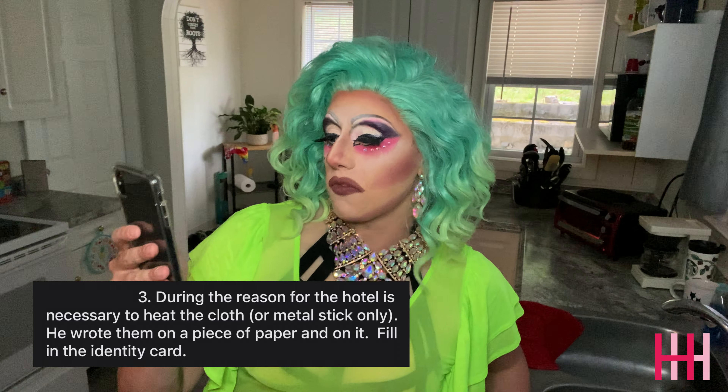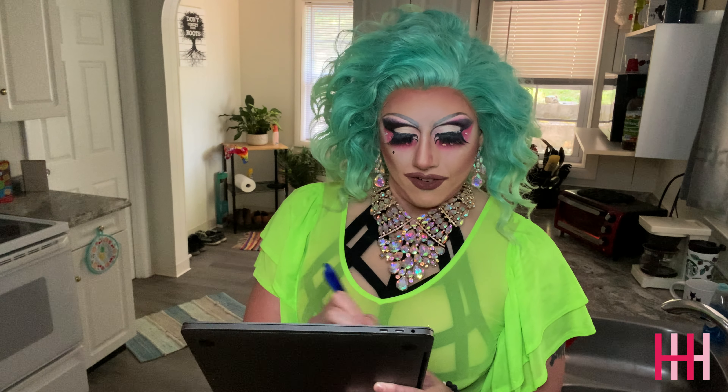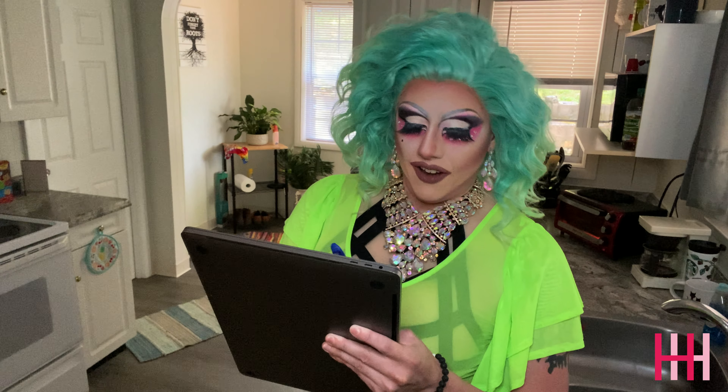He wrote them on a piece of paper and on it fill in the identity card. Okay. Name: Haley Hemroyd. Date of birth: July 1st, 2018. Age: 25. Address: my f***ing house. Phone number: none of your f***ing business. Okay, the identity card is filled out.